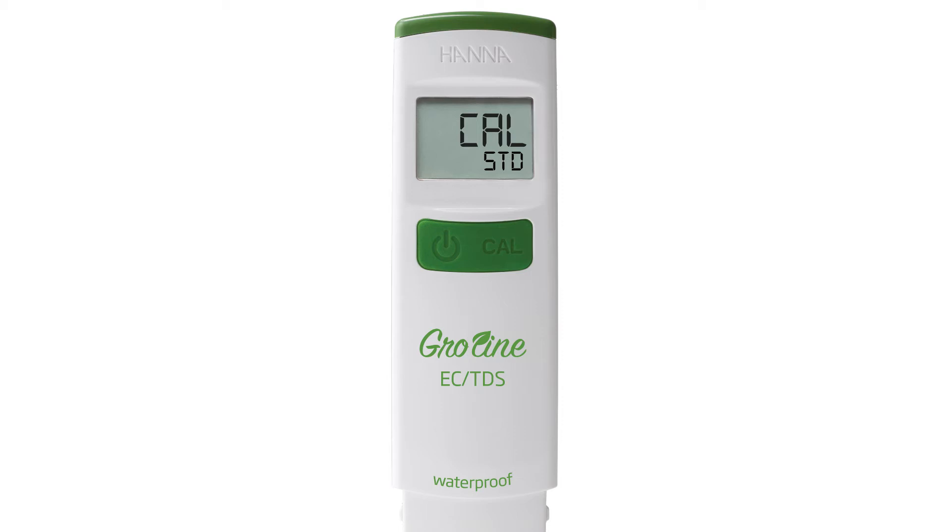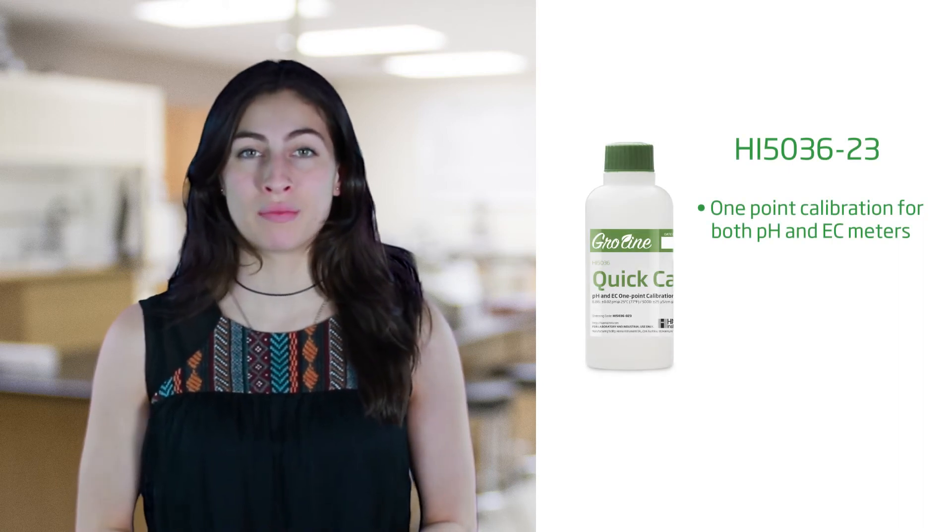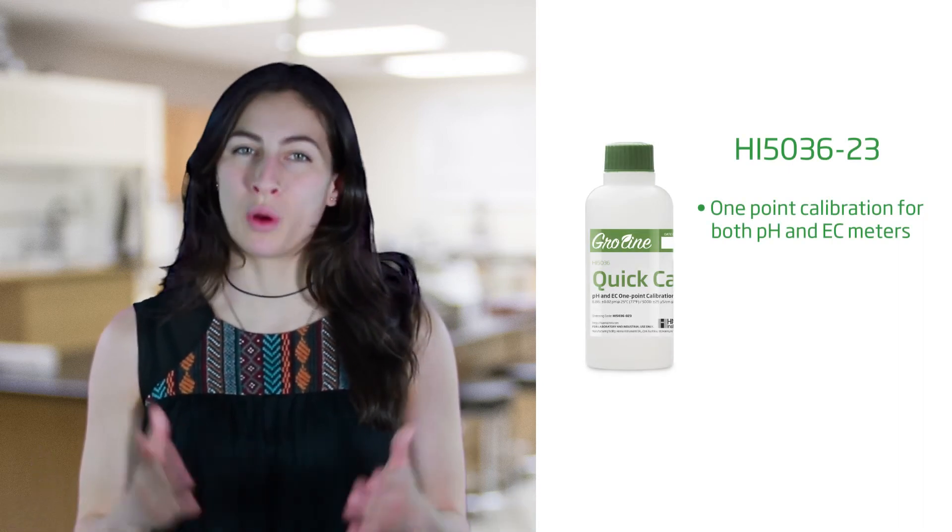The next setting in the menu is your calibration type. By pressing the CAL button, you can choose between CAL standard or CAL quick. The CAL quick setting lets you use the GroLine quick CAL calibration solution. This solution is for a one-point calibration in both pH and EC meters — it's like having two buffers in one bottle.